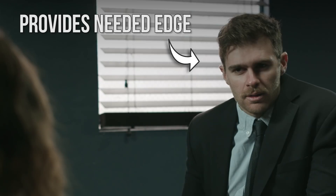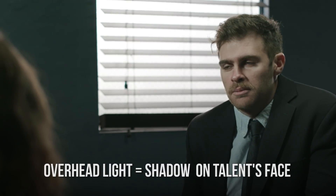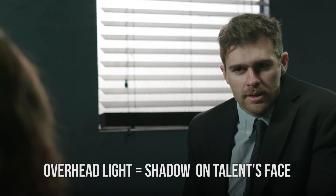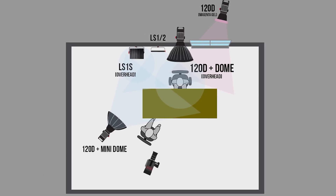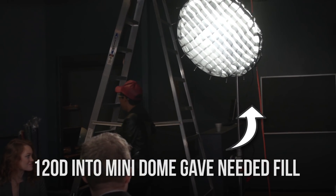The overhead top light also creates shadows in his eyes and everything, and we wanted to get a little bit more of a key coming from the side. In order to get that we used a 120D into a mini dome. Had I done it again I would put a six-by silk or something in front of that to just make it even softer.